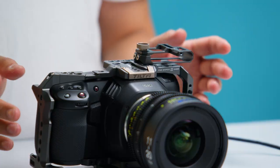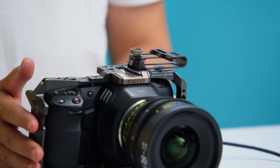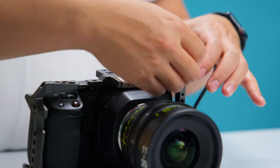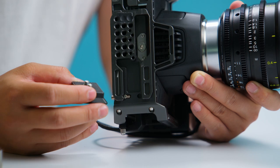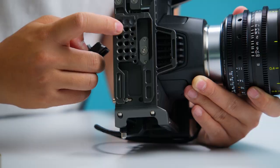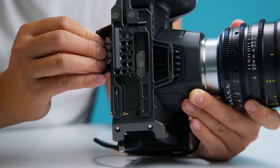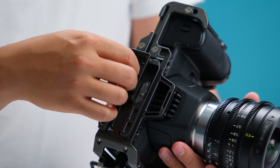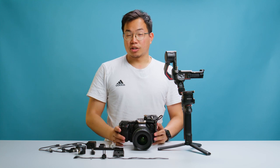Now you can put everything together. The first thing is you put the camera inside the cage, then put on the SSD, plug in the cable, and tighten the screws. Now you can put on the two screws inside the base plate and position them at the middle in the second hole. We need two screws because if you just use one screw it's very wobbly and very unstable.